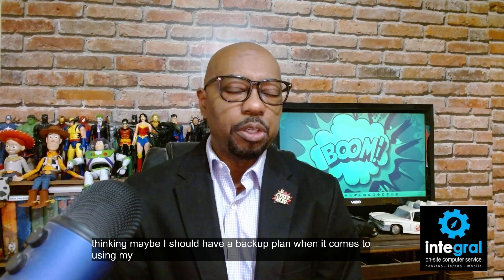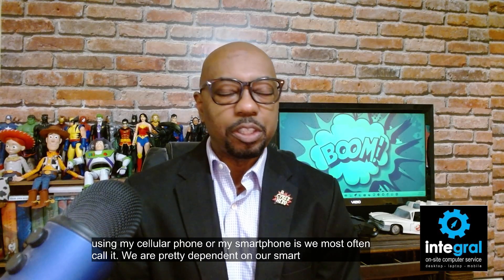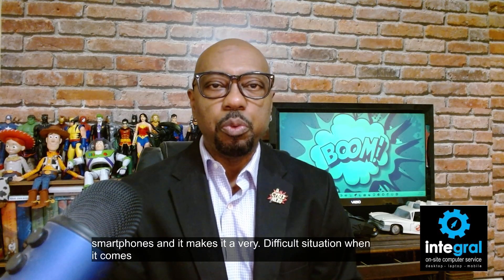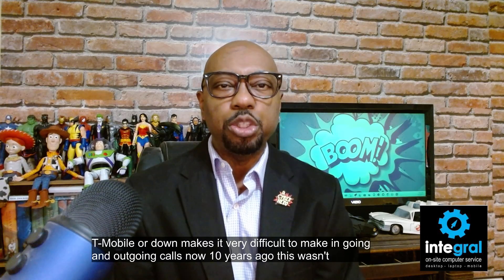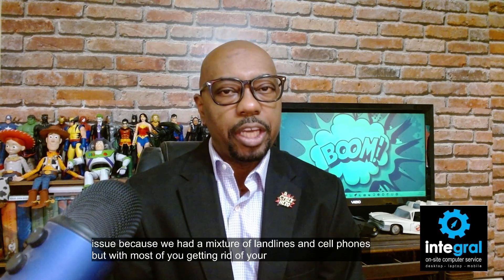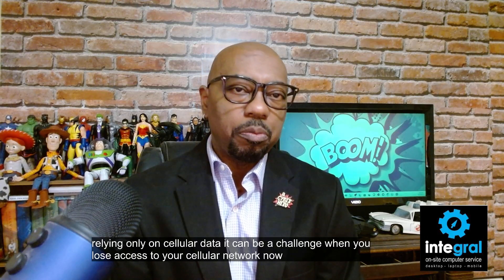When it comes to using our smartphones, we are pretty dependent on our smart devices, and it makes for a very difficult situation when it comes to not having access to our cellular networks. When networks like Verizon, AT&T, or T-Mobile are down, it makes it very difficult to make incoming and outgoing calls. Ten years ago this wasn't really a big issue because we had a mixture of landlines and cell phones, but with most of you getting rid of your landlines and relying only on cellular data, it can be a challenge when you lose access to your cellular network.